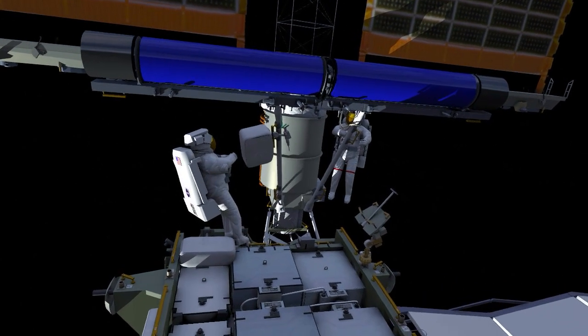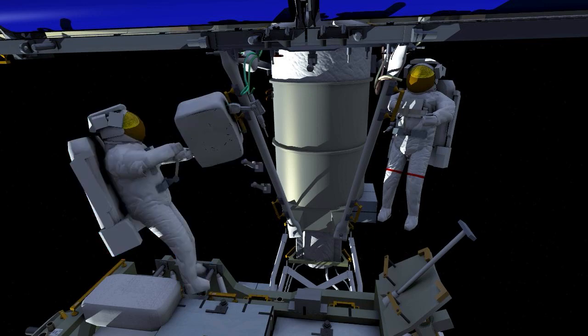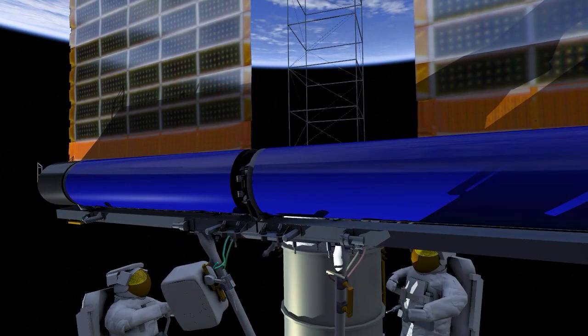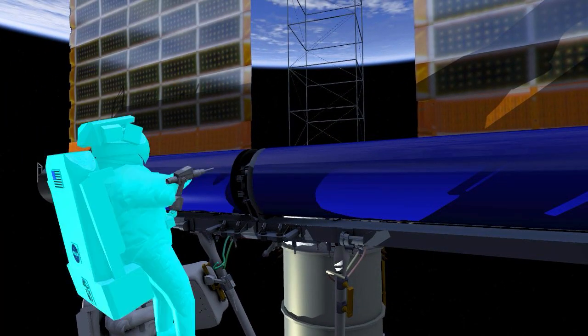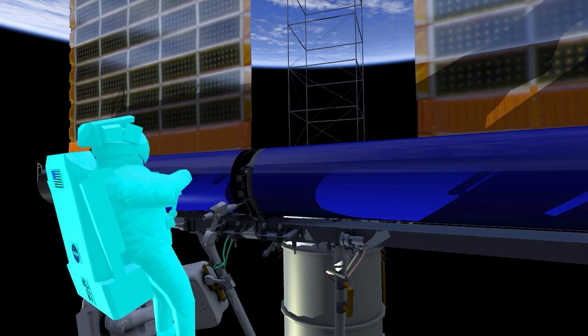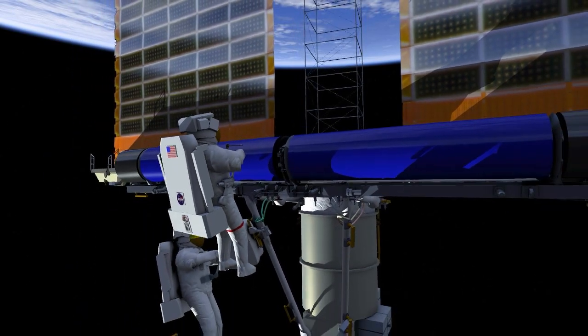The two crew members work together to swing IROSA into the single tube. Once it is in position, Shane stows the two handling aids. Thomas gets into position to drive the hinge bolts. These two bolts hold the two halves of the IROSA solar array into a single tube. These bolts are delicate pins, so the final torque is applied with a hand tool to avoid over-torquing.